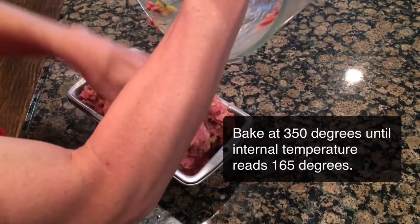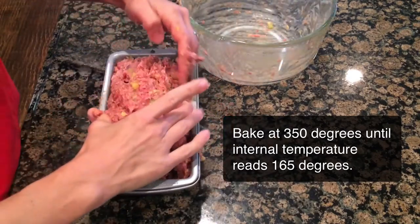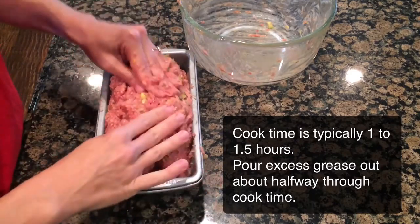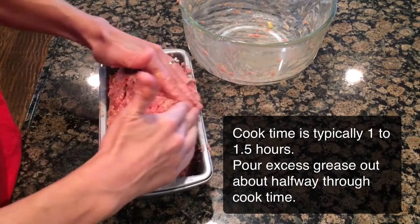You're going to cook it at 350 degrees until a temperature probe inserted in the middle reads about 165 degrees. It typically takes about one to one and a half hours to fully cook, and you'll probably have to pour the extra grease from the pan about halfway through cooking.